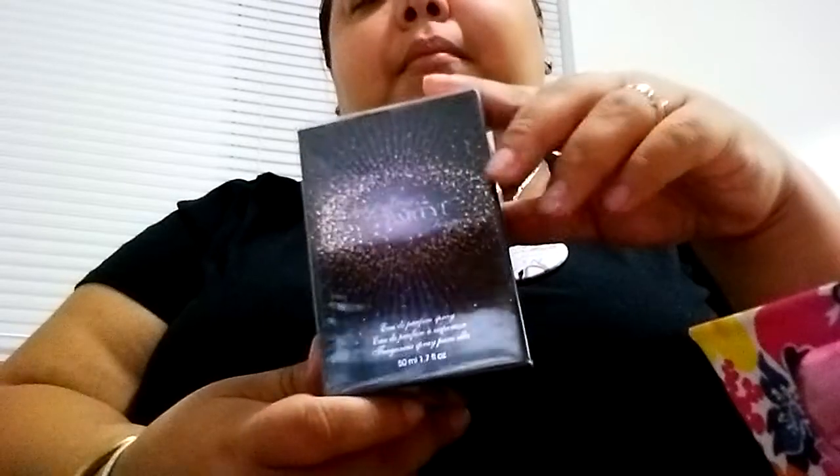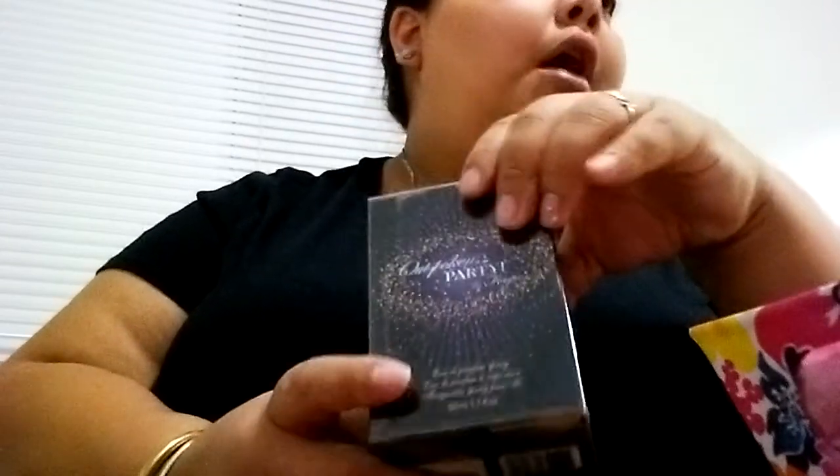I put that aside and I took the Outspoken Fergie perfumes that are available for us still. Just want to let you guys know that the Outspoken Fergie perfumes are going to be going out of the brochures very soon, just because we're introducing new fragrances. We're taking advantage of that because they're so beautiful and they're very popular.